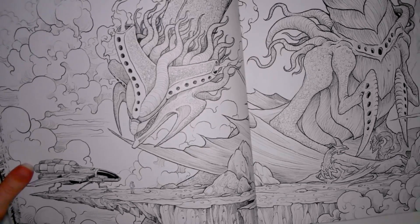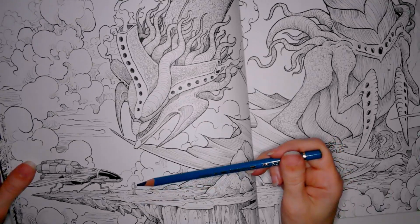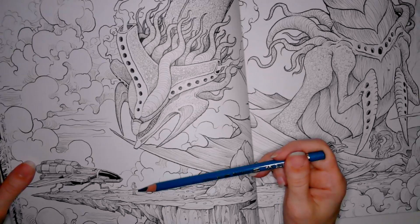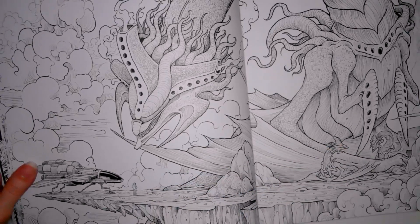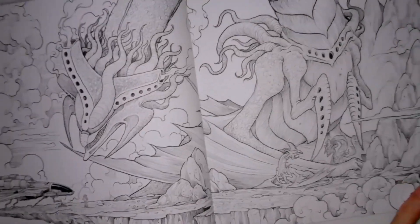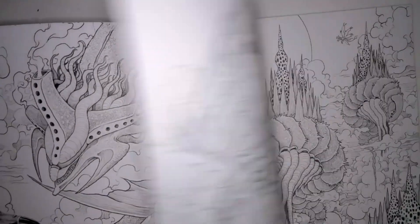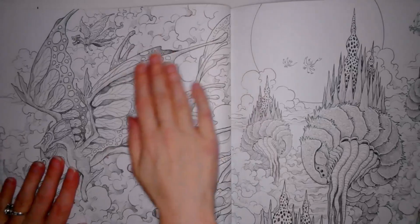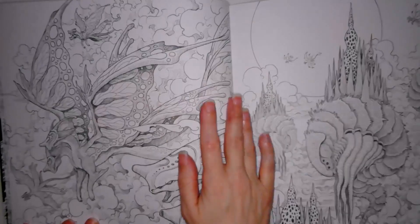Let me grab one of my Polychromos — it could be a little bit more sharpened — just to give you a size comparison. I'm probably going to be using a pin to color that little astronaut in. Look at these nice thick paper stock — nice and thick, very soft. There's a little bit of tooth you can feel, so it's not ice-rink smooth by any means.